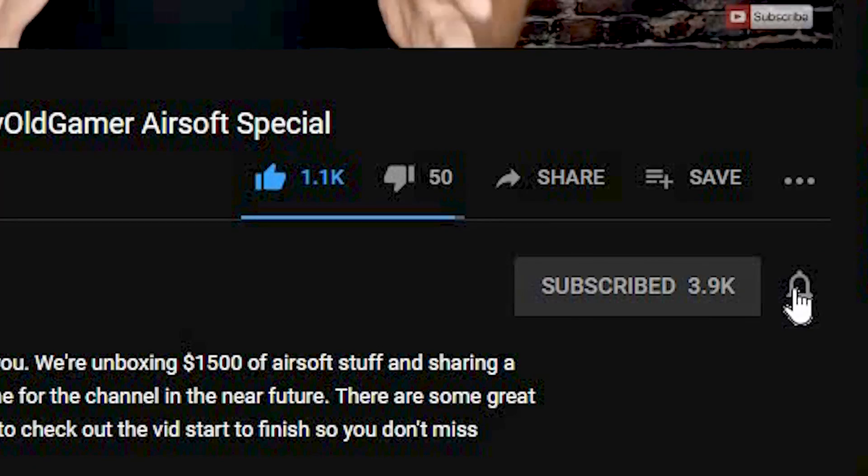If this is your first time here and you're into gear guides, gun reviews, gameplay, and all sorts of other cool airsoft stuff, join us on the journey by hitting that subscribe button and that notification bell so that you don't miss anything. Let's talk about all the awesome features and pros and cons on this gun right after we see what's in the box.